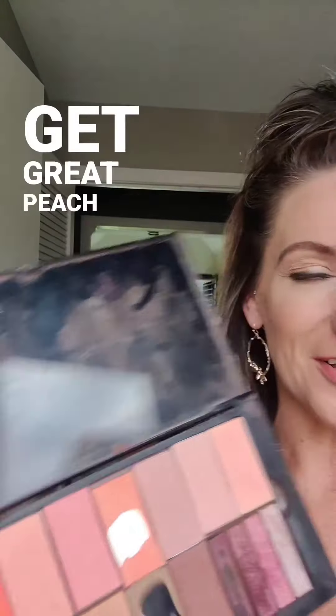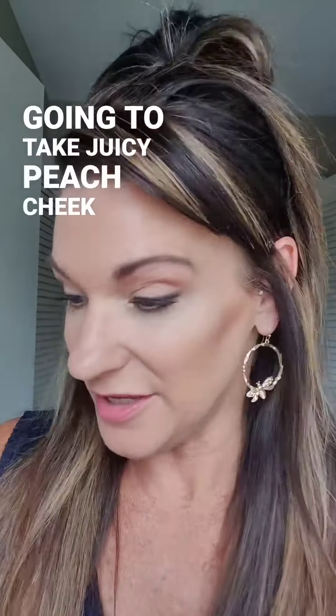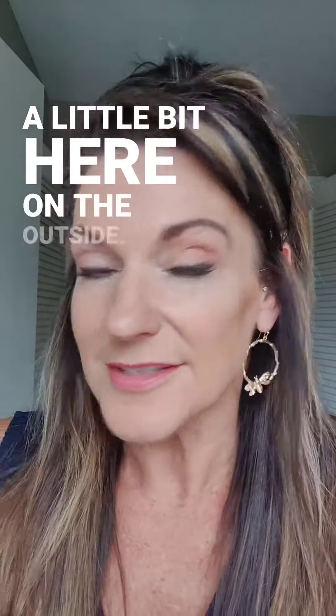You know how you get great peach colors? You get into your cheek palette. So I'm going to take Juicy Peach Cheek Color and go right on my midtone right through there. And then I'm going to take Hot Coral, which is like bright, and I'm going to go to the accent just a little bit here on the outside.